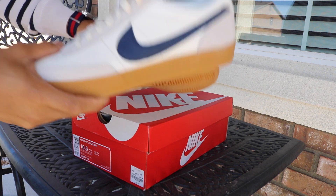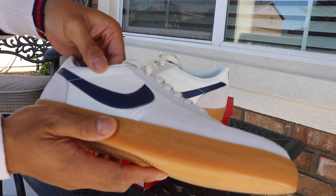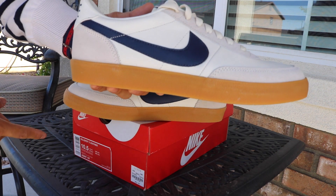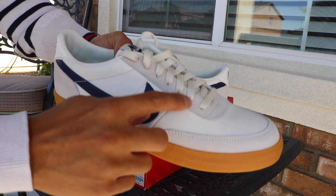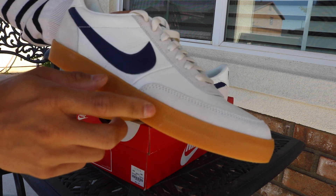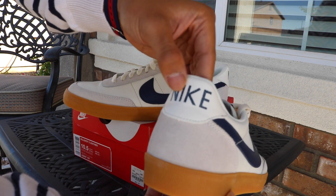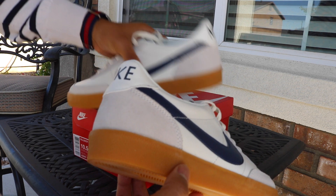The reason I'd rather have these than Roshes is the upper — it's completely leather, kind of a worn leather too, not pristine like Jordan leather. We have an all-white leather upper with a midnight navy swoosh. The colorway is sail, midnight navy, and gum yellow — very simple, three colors. Up top we have suede on the laces area and tongue, and around the toe box there's suede as well. On the back there's a vintage Nike logo in midnight navy, and it's intentionally faded — not supposed to be perfect.